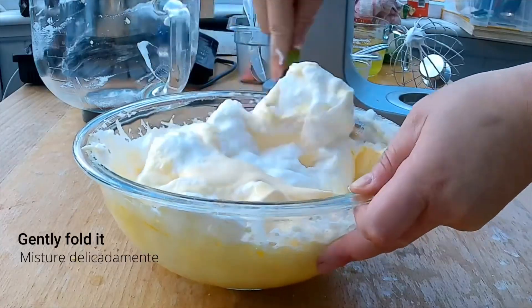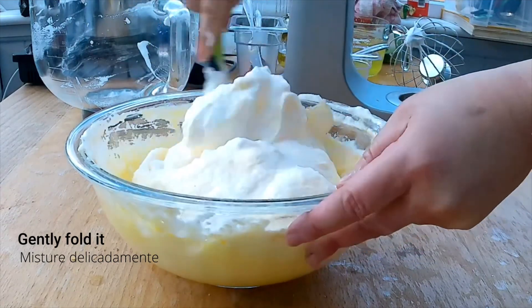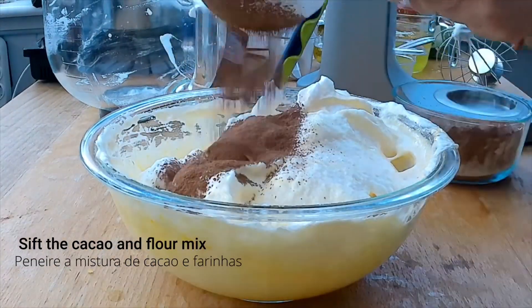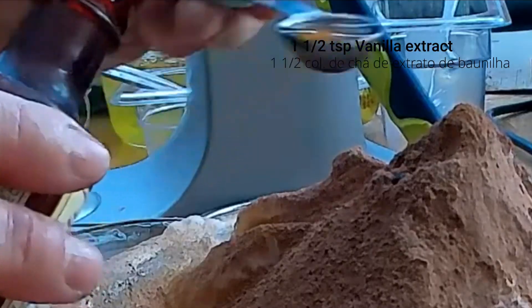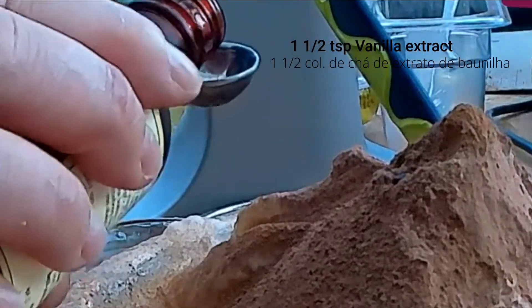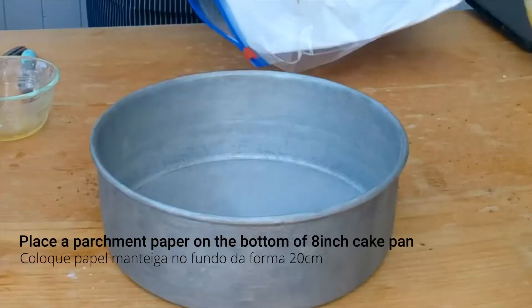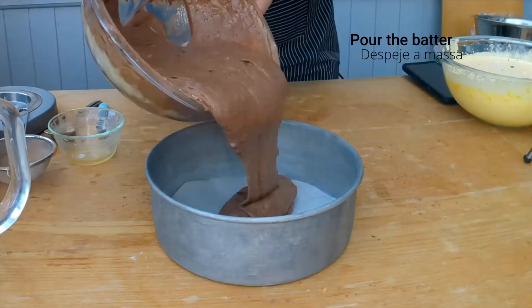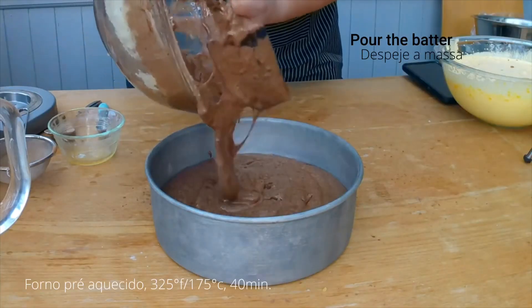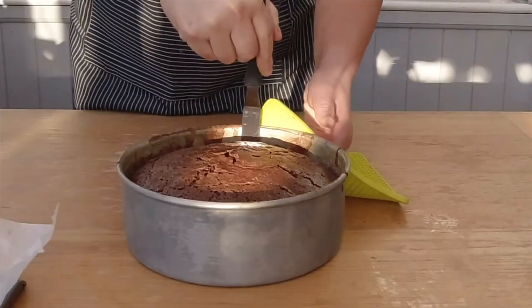Gently fold it. Now add the dry ingredients and fold them in. Place parchment paper on the bottom of an 8-inch cake pan, pour the gorgeous batter in, and take it to a preheated oven at 325°F for 40 minutes.